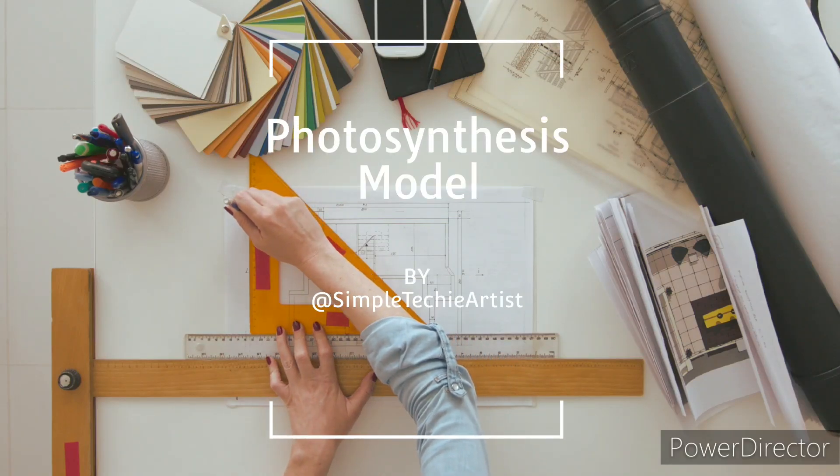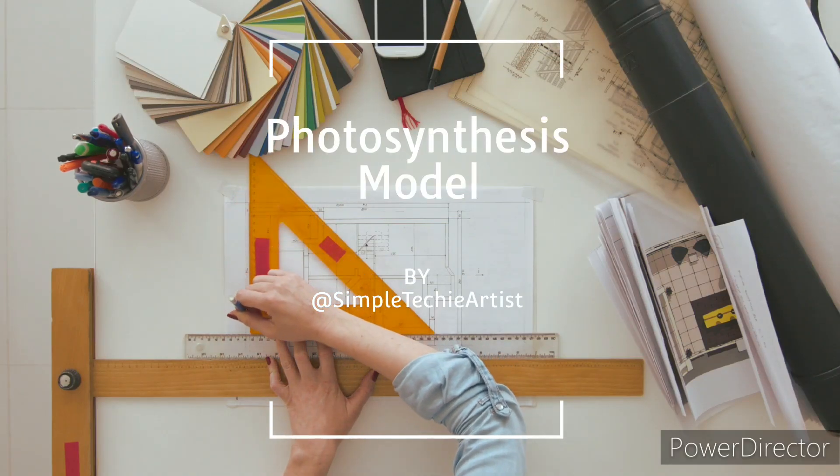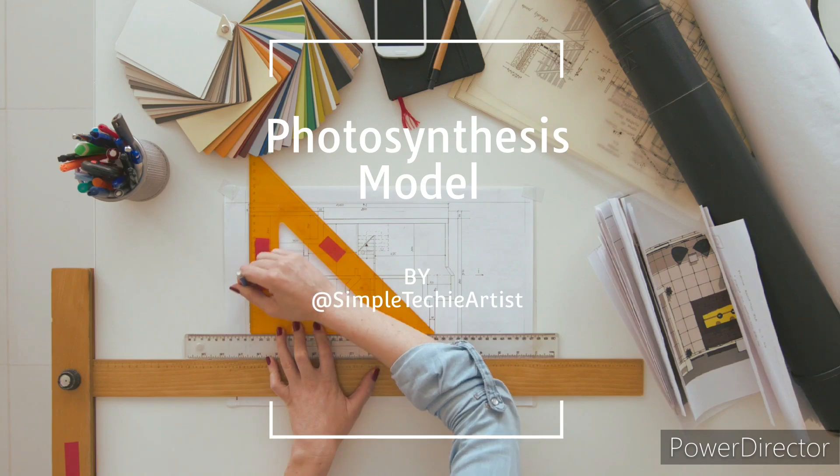Hello friends, welcome to our channel Simple Techie Artist. Today we will make a model of photosynthesis by a plant.